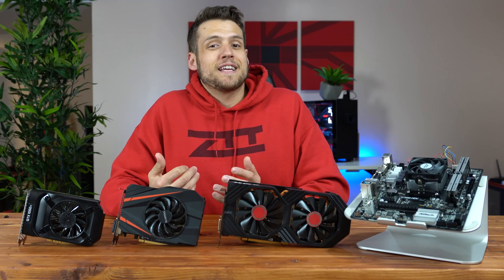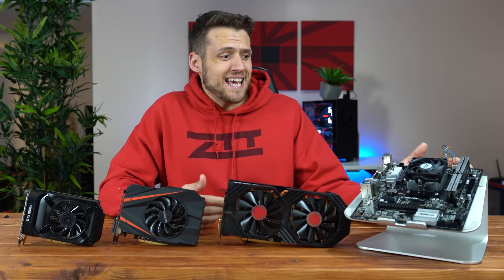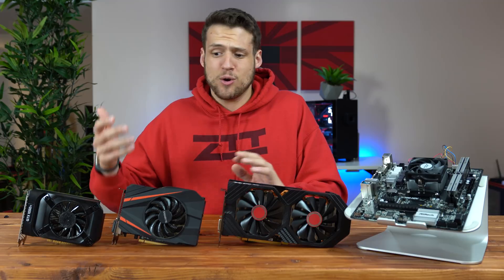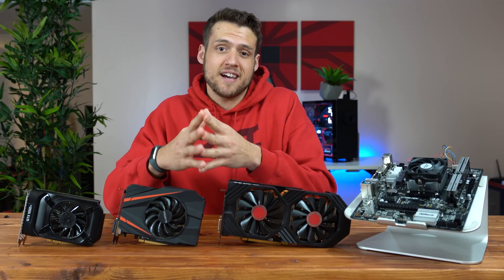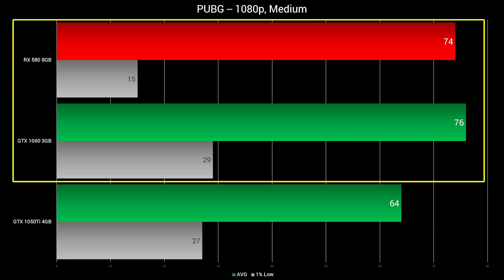After seeing those results, we got some pretty good data showing that the 200GE isn't really bottlenecking mid to high end cards like the RX 580 or the GTX 1060. The results scale pretty well, at least for GPU dependent titles. The results in something more CPU dependent like PUBG do indicate we may have been bottlenecked there, but that game is still terribly unoptimized either way.